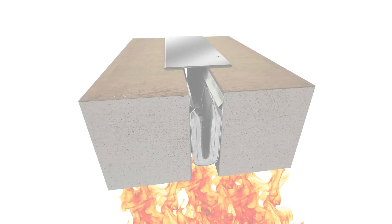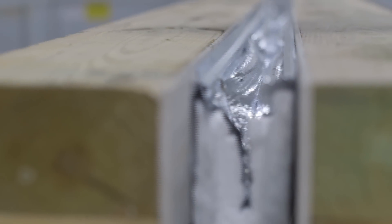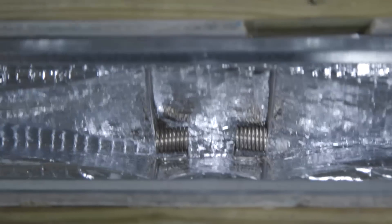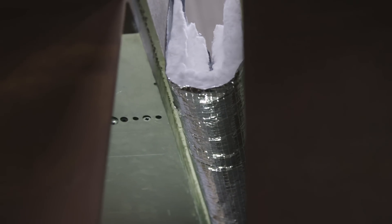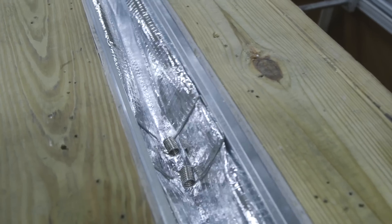Joint Master is proud to introduce the newest member of the FireLine family, the revolutionary 140 system. This new system can accommodate joint widths from 2 to 4 inches, or 50 to 100 millimeters. It can also account for plus or minus 50% movement, meaning it can open all the way up to 6 inches or 150 millimeters.